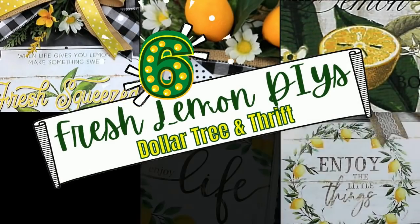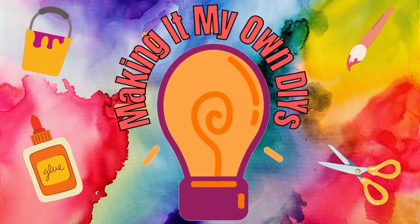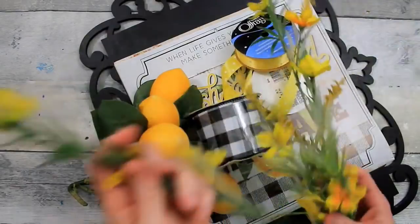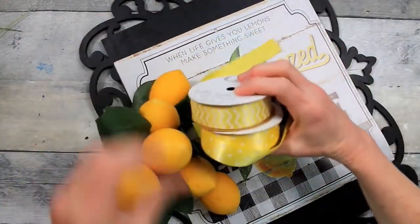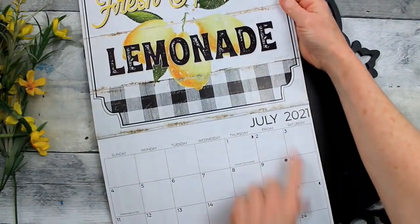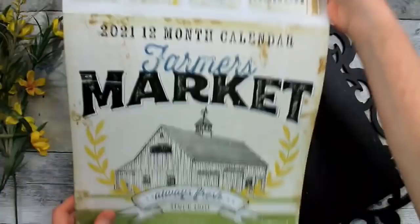Today I have six fresh lemon DIYs. I'm Brandy and this is Making It My Own DIYs. We're going to start off with some flower picks. I have yellow and I will also be adding some white. I'm going to use a variety of yellow ribbon, this checked ribbon with wire, and this calendar from July — the Farmer's Market calendar.